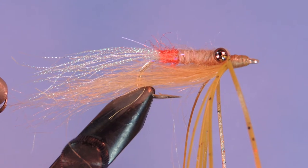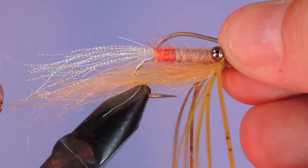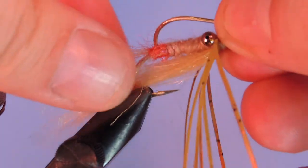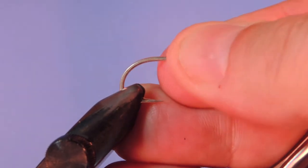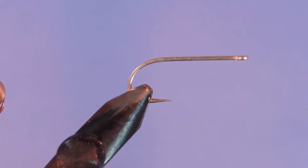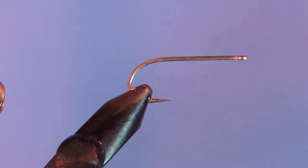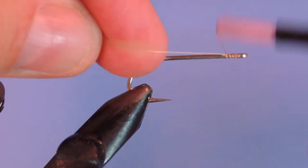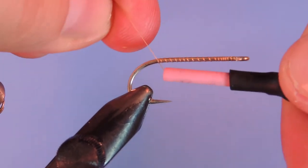Let's get a fresh hook in the vise. Today I'm using a Mustad Signature S71 SMP-DT. It's a bit of a longer saltwater hook and this one's a size 4. I'm tying with a tan 6-aught thread. We just start at the eye and carry the thread down the hook shank down to the bend.